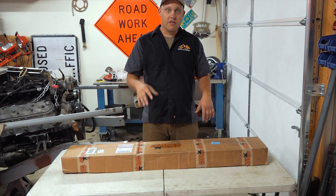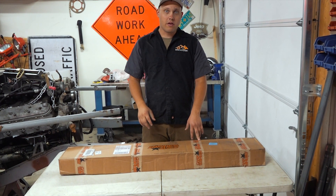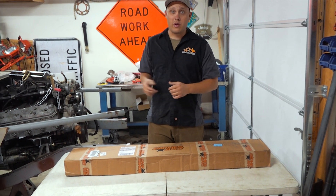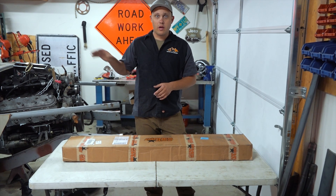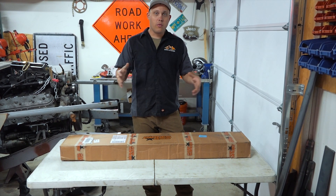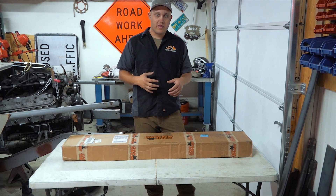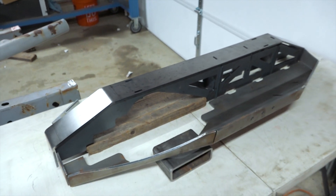I got a bunch of Barnes four-wheel drive parts in the mail the other day. I've got a custom CJ7 rock crawler sitting next to me — or that's what it will be soon. We're going to use a bunch of Barnes four-wheel drive parts to really help us build the CJ7. It'll make the build go a lot faster, as we don't want to take the time to design these parts ourselves, and Barnes has already put a lot of research and product development into making these parts as good as they can be.